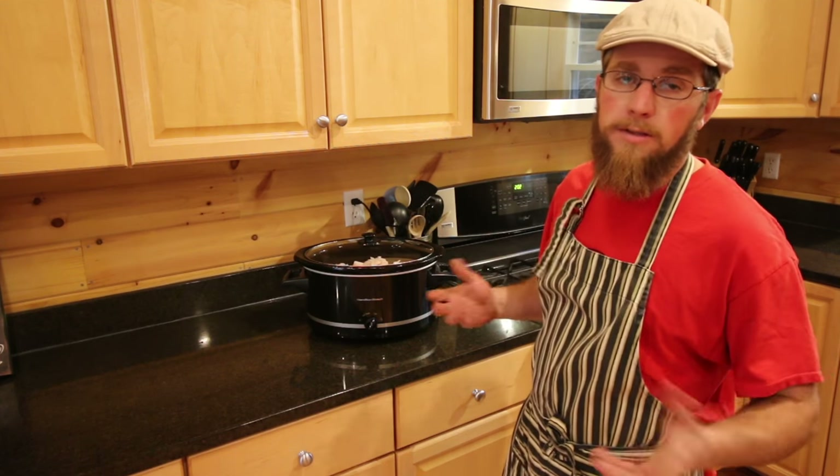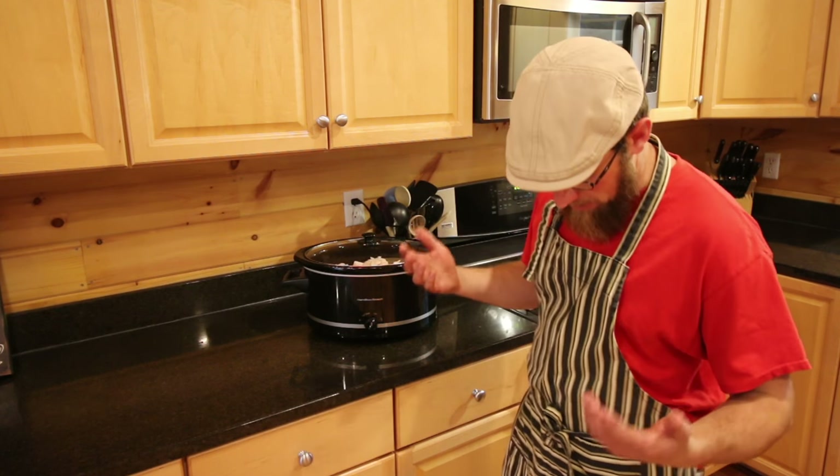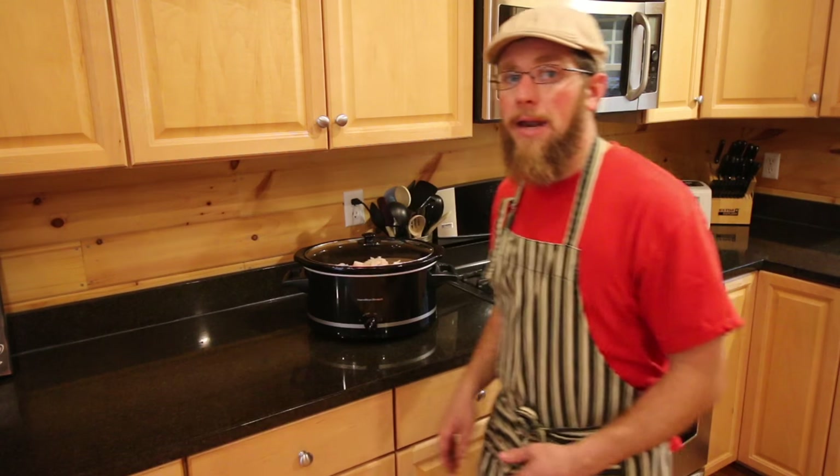I've got the apron on today — it's kind of like working with bacon grease. I don't want to get it all over my clothes, so an apron is probably not a bad idea. If you guys missed the video where we talk a little bit more about lard, the name of that video is "All About Lard." I'll put a card right here so you guys can click and go watch it.